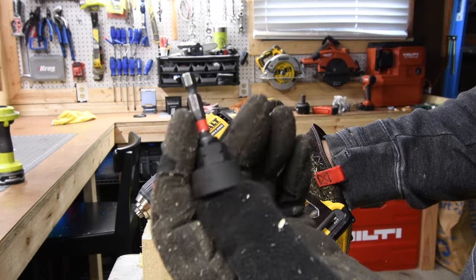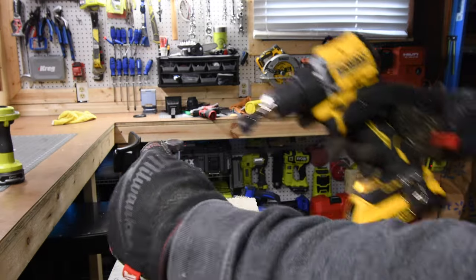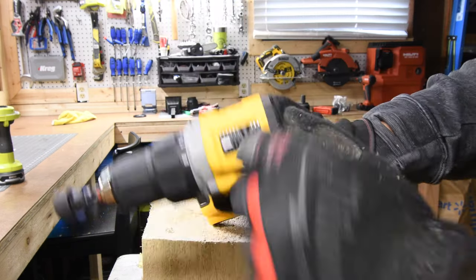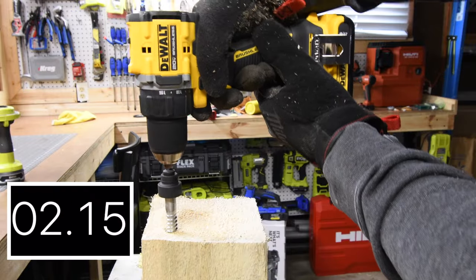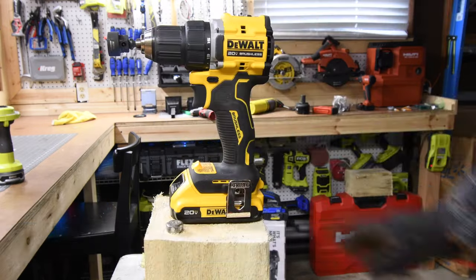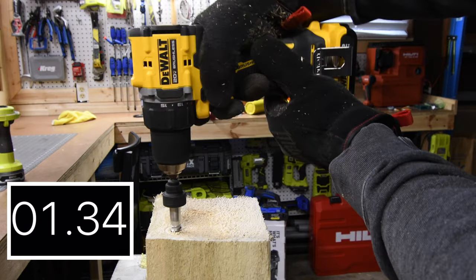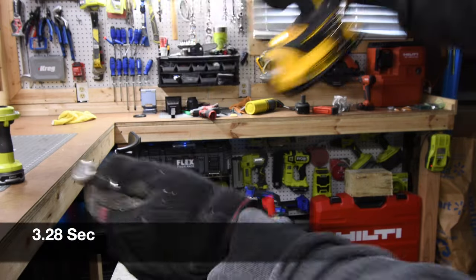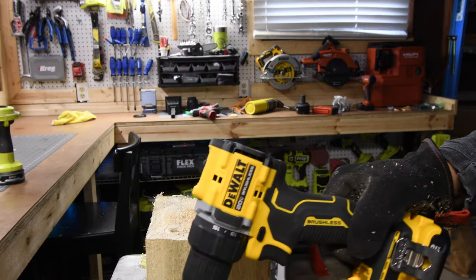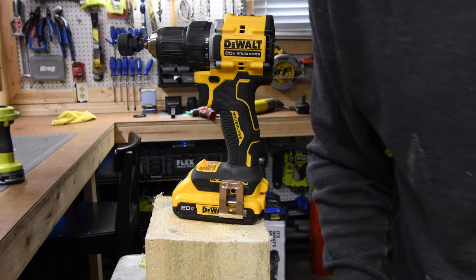We'll be using a Husky low-profile socket and a quarter-inch to three-eighths adapter from Milwaukee. It's not going to be able to do it on speed two, so let's go to speed one. Did it do it? Yes, it did, actually. Good job! Not bad. Doing a 4-inch by half-inch lag with a compact drill driver — that's amazing, you guys. It really is. That is a very difficult task.